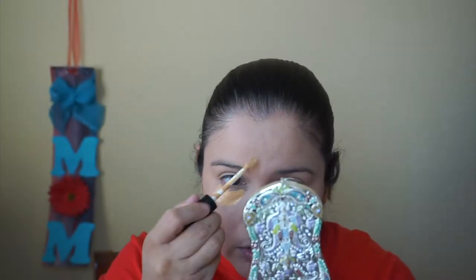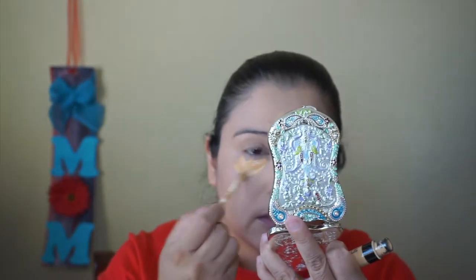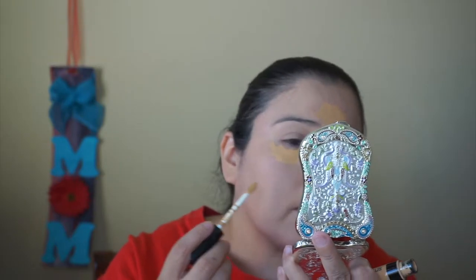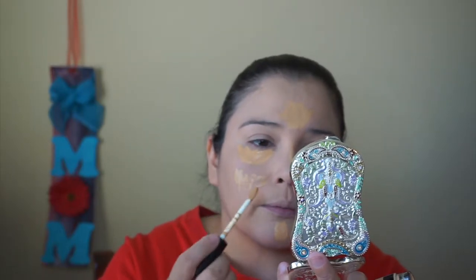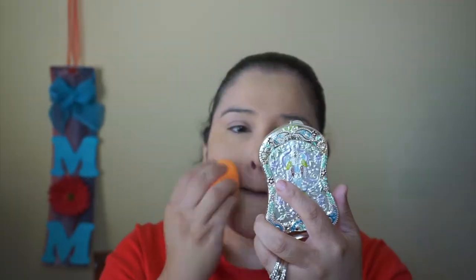I'm going to put this concealer under my eyes. This is a little bit more warm color, as opposed to the ivory foundation which was cool. This warm tone may help out. I'm also going to put some on the little spotted areas where my rosacea is a bit red — it's peeking through a little.